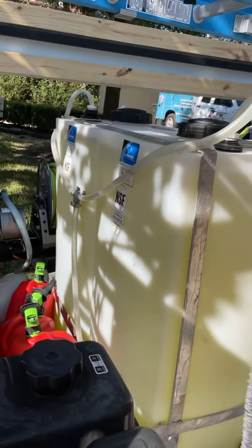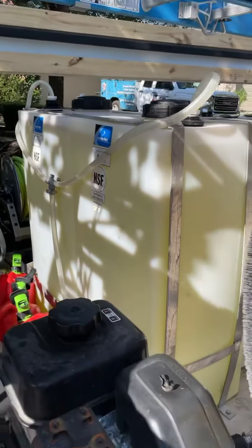Two 55-gallon tanks for SH. We can flip the switch so the roof tank can pull from either tank, because we wash houses with this too.